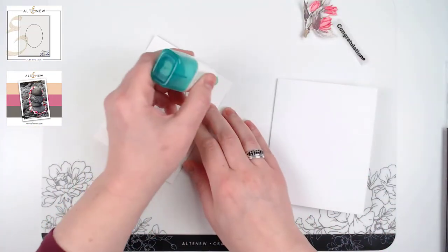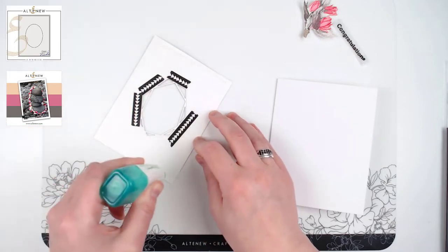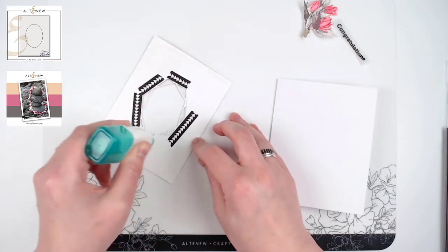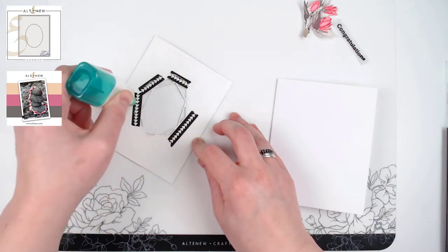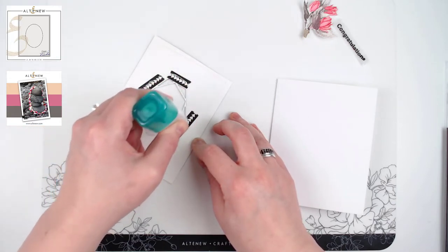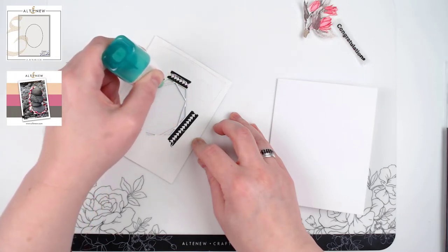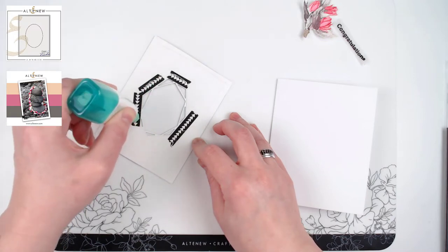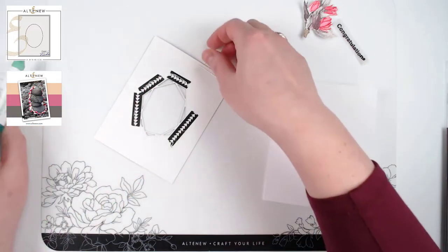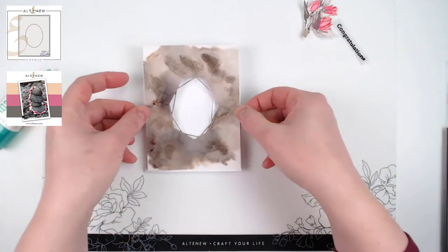Now I can go ahead and adhere this to my card base. Because there may still be a little bit of warpage, make sure you get glue all the way around the edges, and of course a little bit of glue on your frame so it sticks down well. That goes right onto my card base.